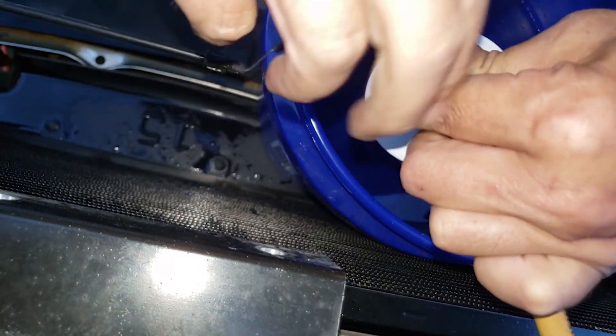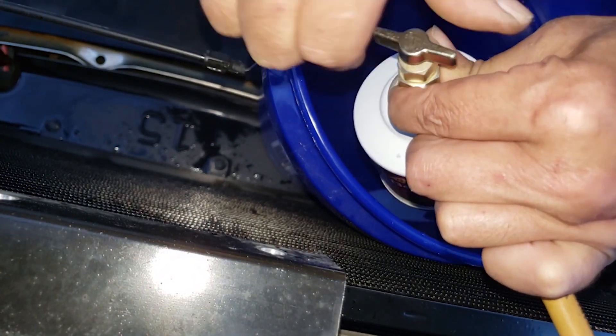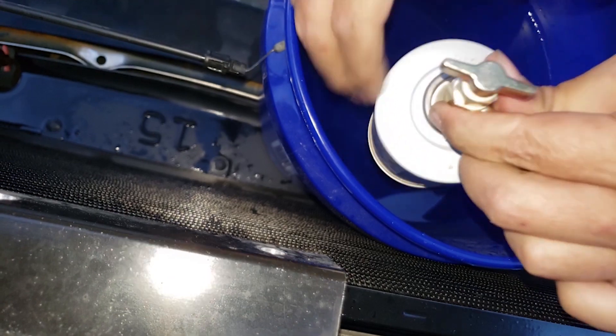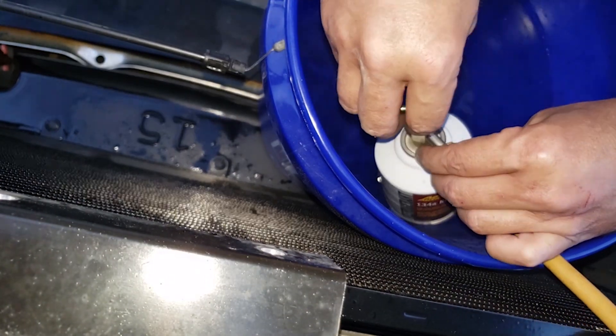We can charge by liquid on the Sierra by inverting the can. This helps prevent the can of Freon from getting cold. You can force the remaining refrigerant in the can into the system by placing the can upright into the hot water.